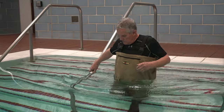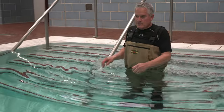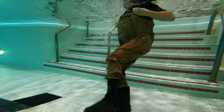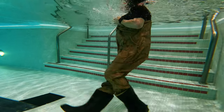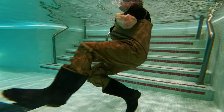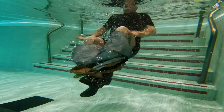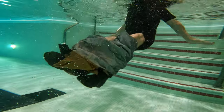First we tried out just chest waders — nothing else, no belt, no surf top — and we gave that a test. As you would expect they filled up with water almost immediately and became very, very dangerous to have on. In this instance the best thing to do is to unbuckle them, kick them off as quick as possible and swim to safety.